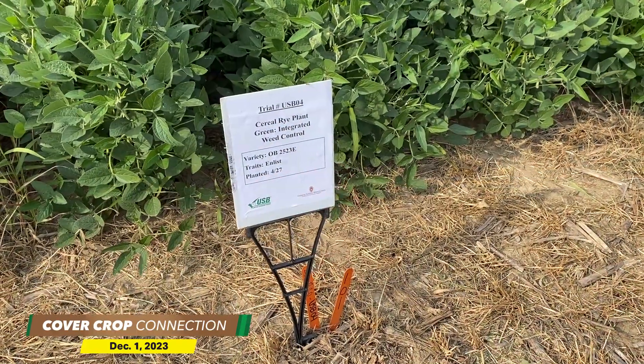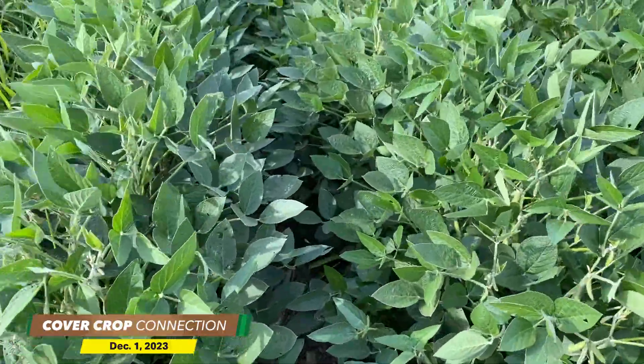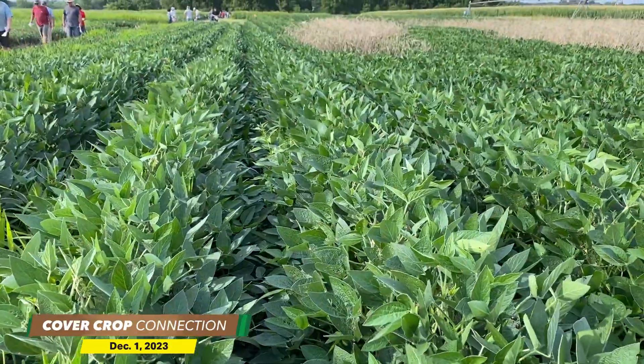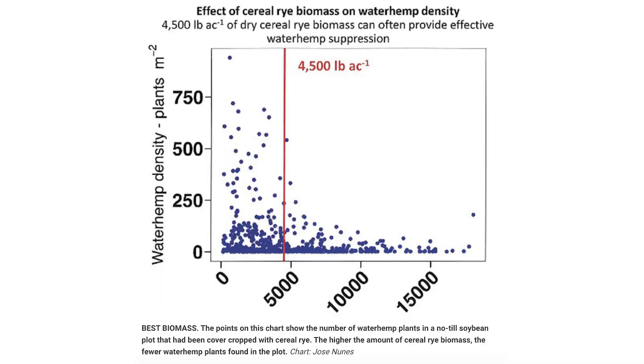But if you notice on that plot, when we go beyond 4,500 pounds per acre of dry biomass, that's when we start to see a good separation in waterhemp density. So if you ask us today how much is good enough, I would say 4,500 pounds can often provide effective waterhemp suppression.